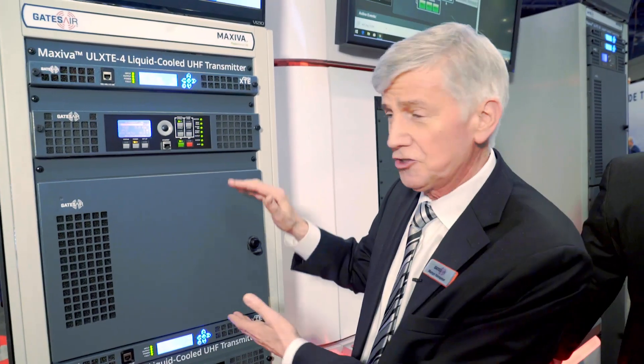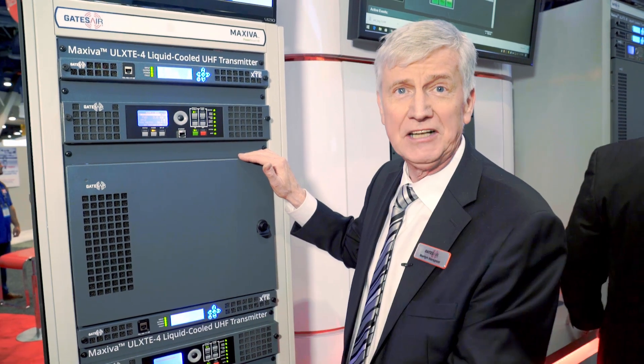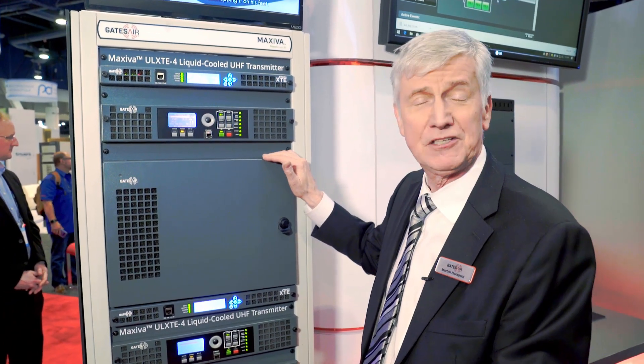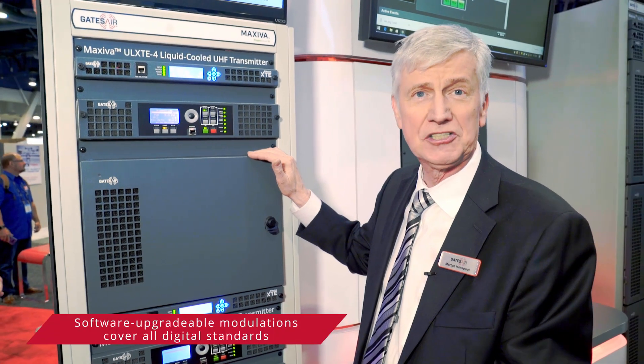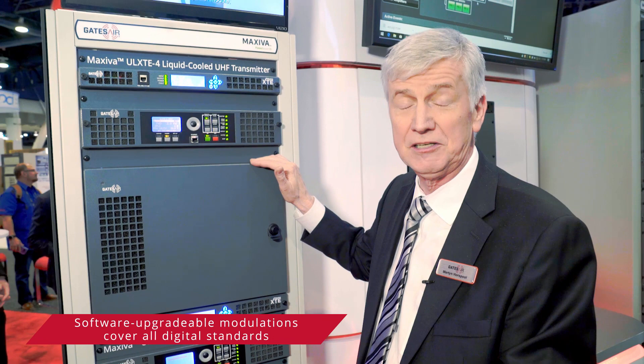These are rated at 2.4 kilowatts in any modulation. It could be ATSC-1 or ATSC-3 in the future. One nice benefit about our products is that the modulation is upgradable via software change — you can upgrade in the future from ATSC-1 to 3.